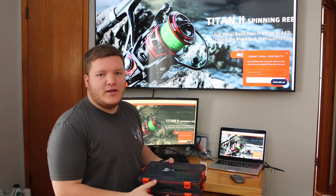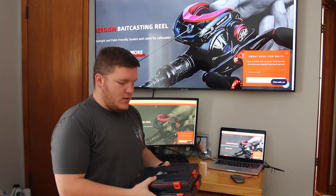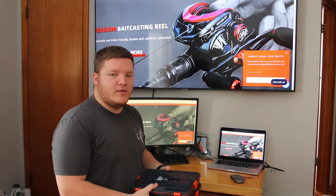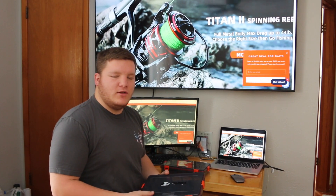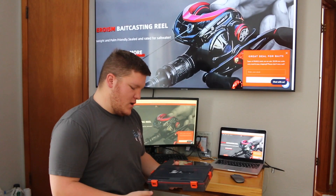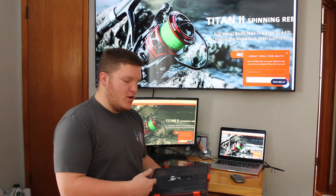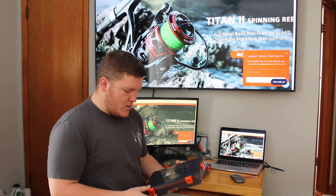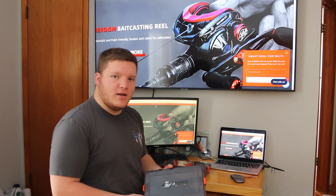Alright, we just got done unboxing these Runkle Tackle Boxes. These two are the 3600 size. There are several different variety sizes on the website you guys can go check out for the different size lures you use. You can put your big jigs in there, your big crankbaits — there is even a space for your pliers to go in there as well. Let's open this up and show you guys the compartments inside.